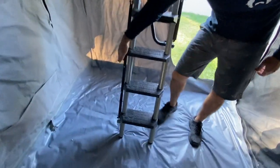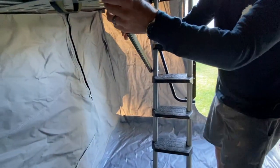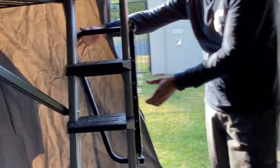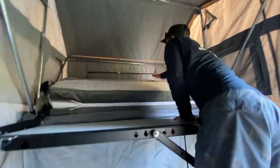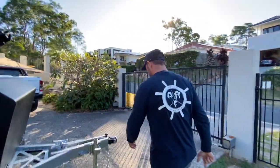On the side there's a little strut with a button down the bottom. Push the button, pull this up, and then you've got your ladder handrail. There's two little things — just pull those, pull your handrail around, it locks in, and you can come up and grab your bed and pull that over. That's your bed done.